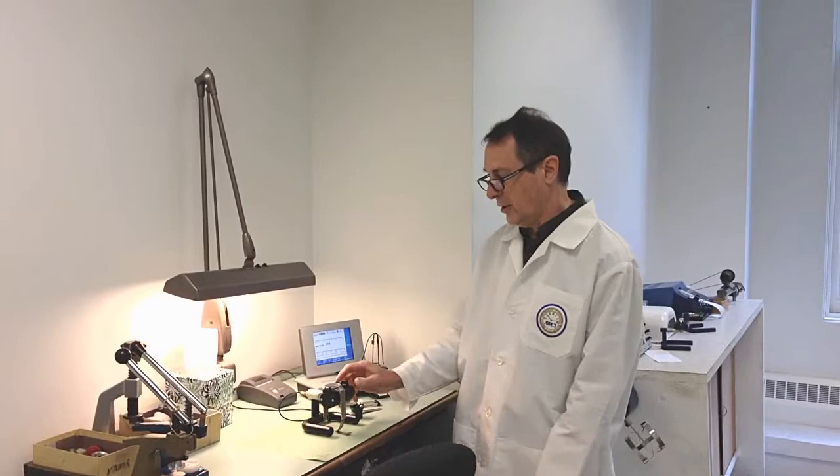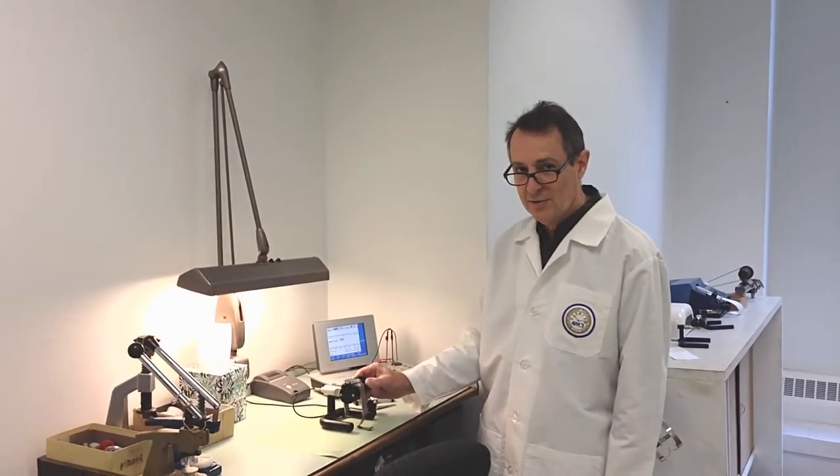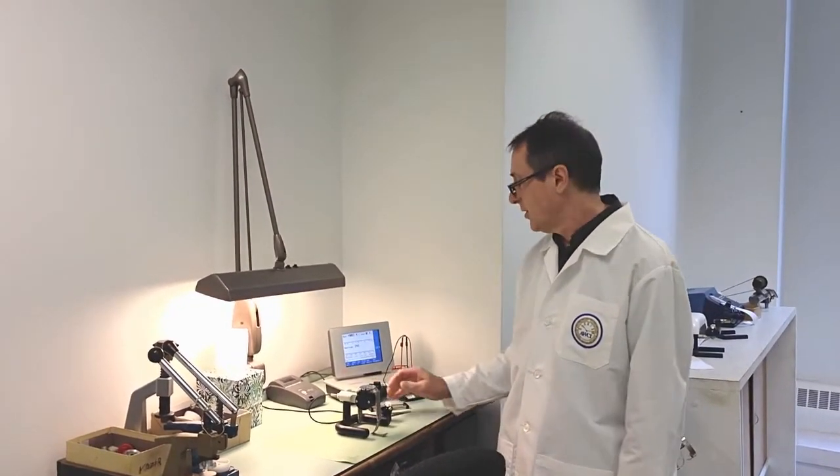After cleaning and oiling, we check watches to make sure that they're properly adjusted to time on this equipment here.